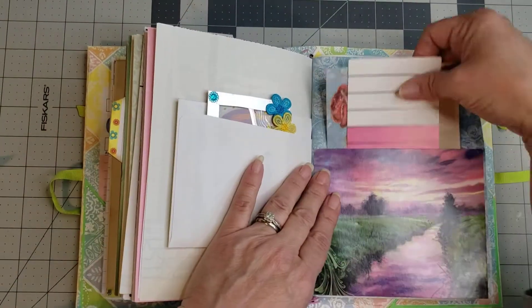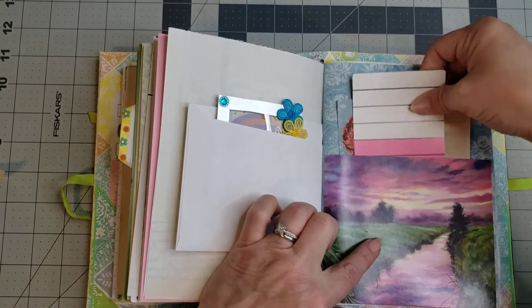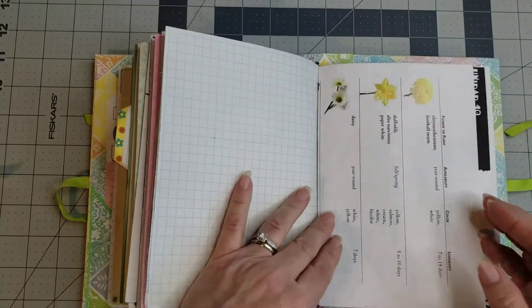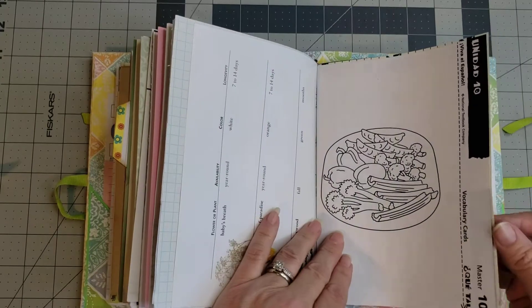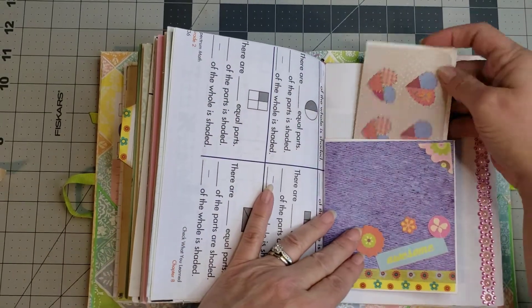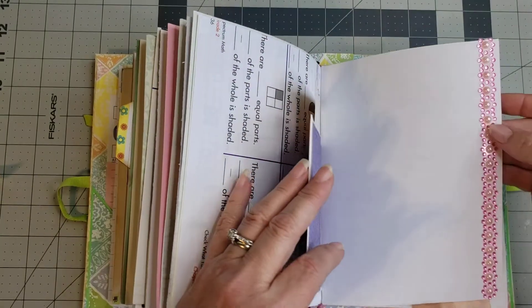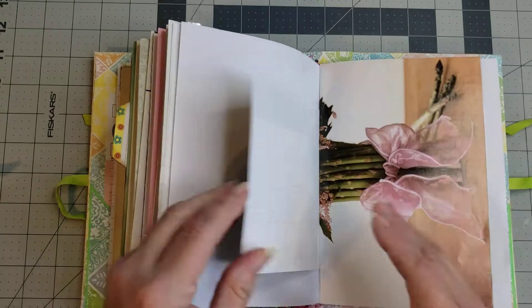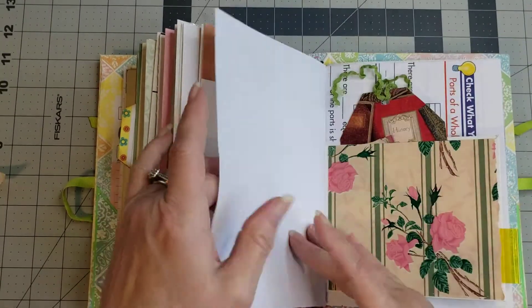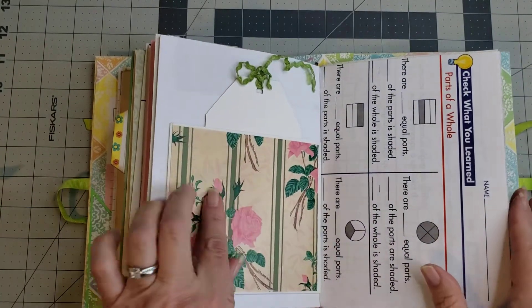That is adorable, Yolanda! There's a cool little flash card and a little 'I love you' card — how pretty is this? This journal definitely screams bright, cheerful, and spring with all the pretty colors, flowers, and bunnies. I love all the little bling there — that takes a lot of work. There are three signatures in the journals.